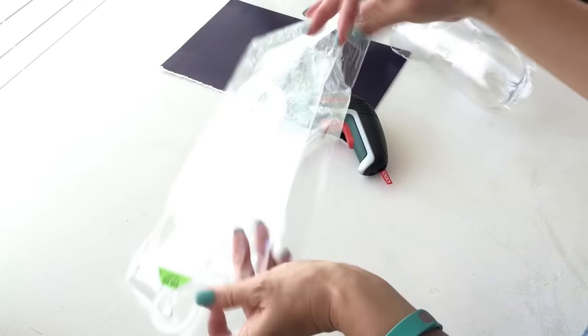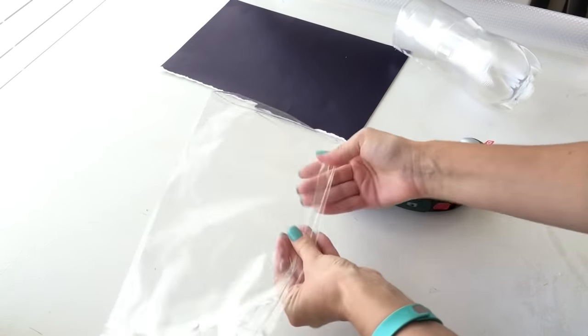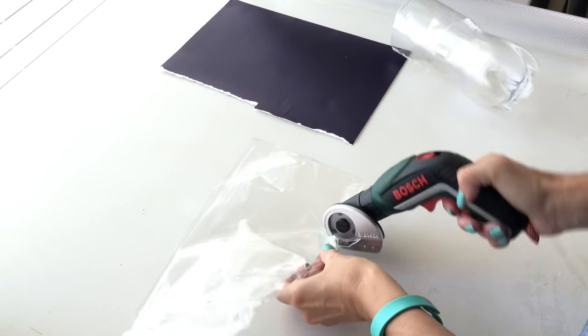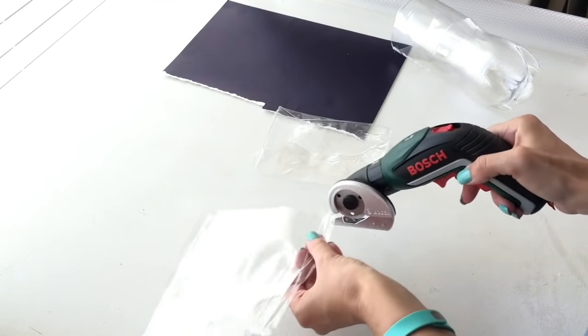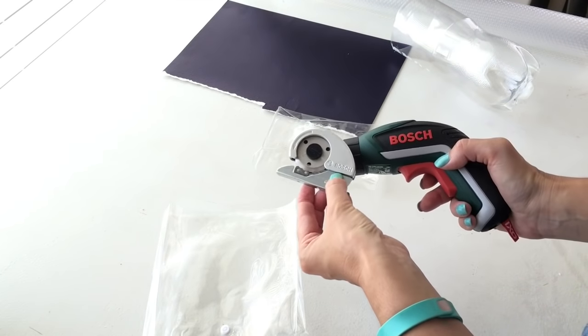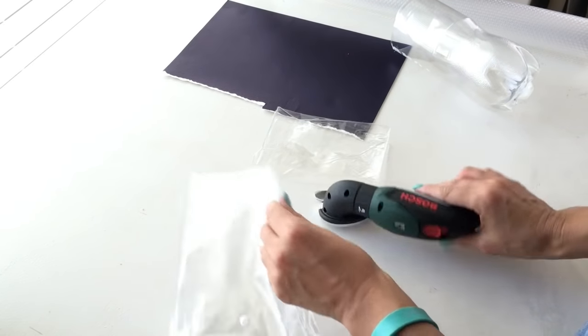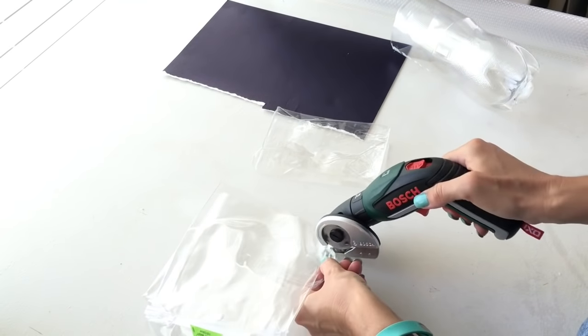I've got some plastic vinyl here — I doubled it up, it's a plastic bag. Super easy to cut. I do find that at the start it gets a little bit jammed on this section here, so you're probably going to have to watch that and try not to get it too close to your fingers.